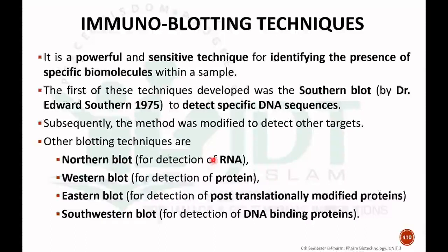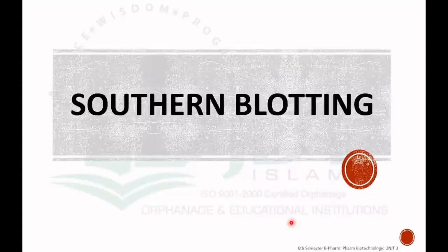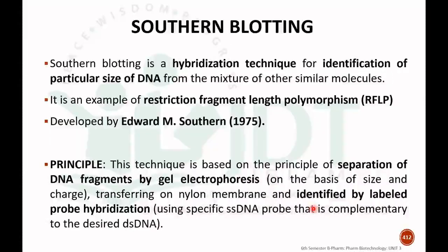There are different blotting techniques: Northern blotting for detection of RNA, Western blot for detection of protein, Eastern blot for detection of post-translationally modified protein, and Southern blot for detection of DNA binding proteins. Southern blotting is a hybridization technique for the identification of a particular size of DNA from a mixture of other similar molecules. It is an example of restriction fragment length polymorphism, and it was discovered by Edward M. Southern.